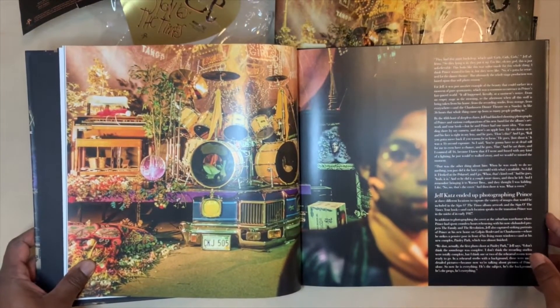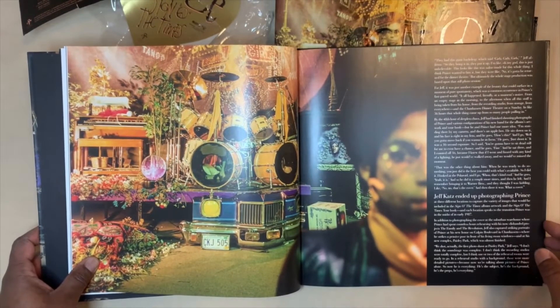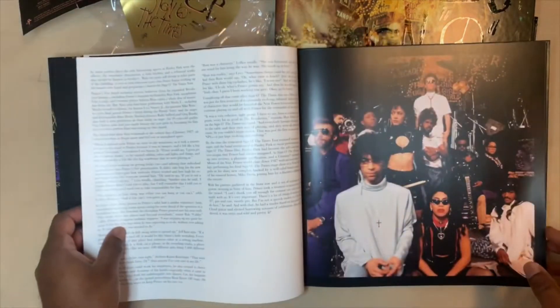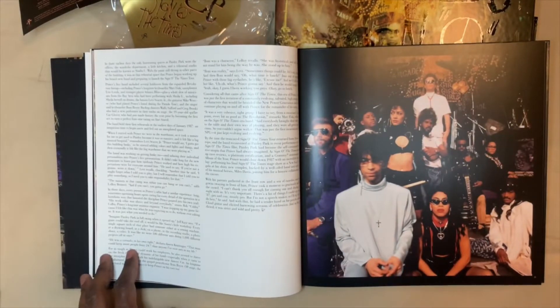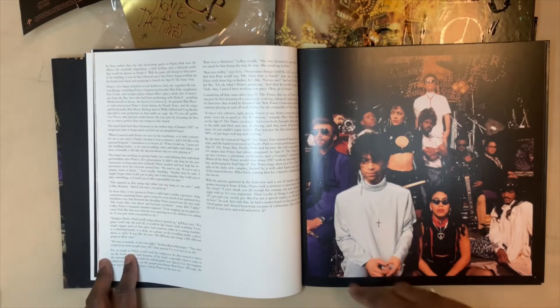In addition to finalizing the track listing and sequencing of Sign of the Times, there's the cover photo — kind of a Sgt. Pepper, Beatles look and feel. Inspired by the Beatles. And here's his new band after the Revolution, kind of the pre-New Power Generation.